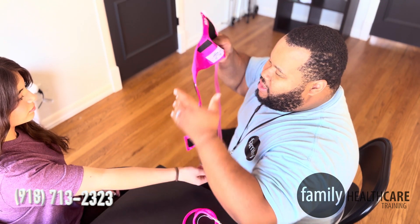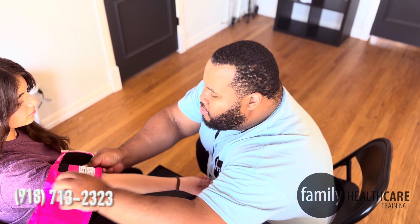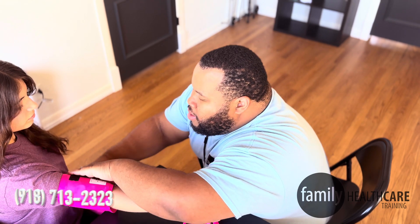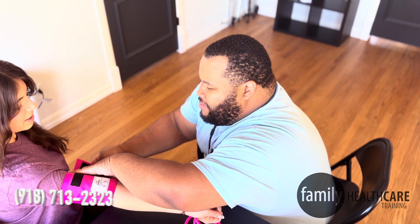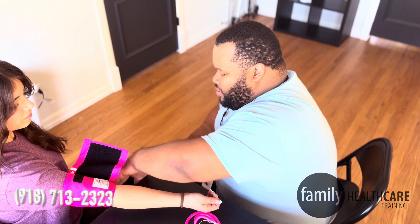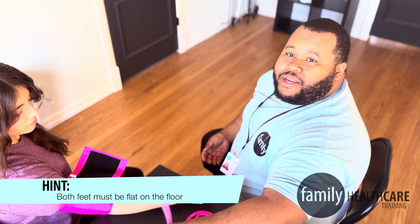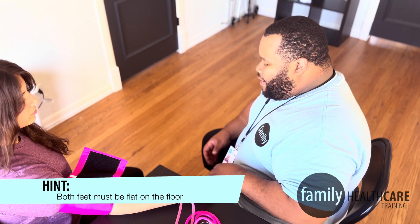I'm going to have you put your arm out — it's going to be a little snug. Just like that — you can relax that arm down. You want to make sure your patient's arm is relaxed and that they have both feet flat on the floor.